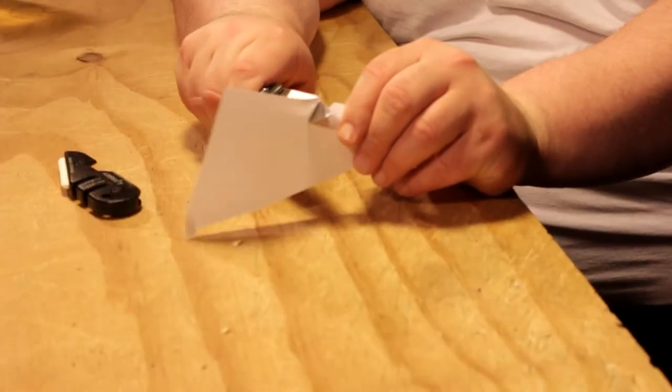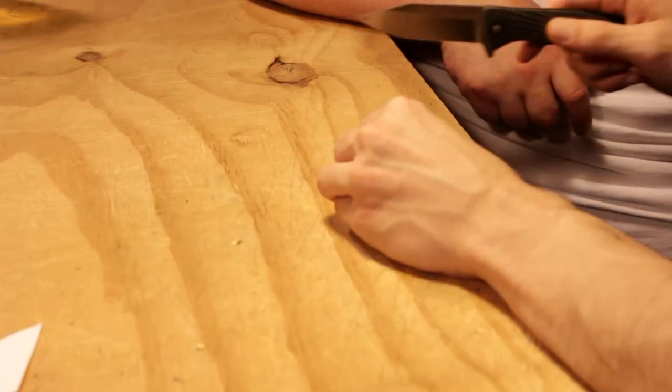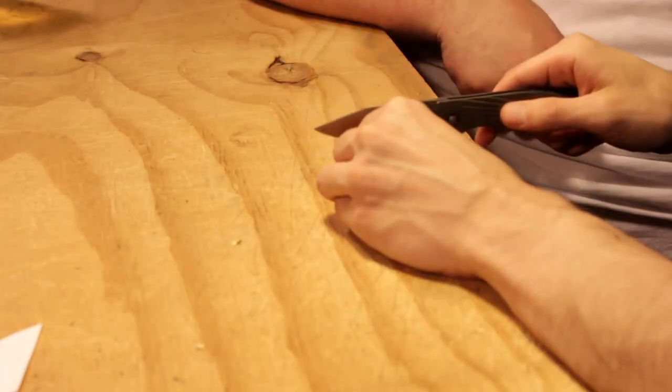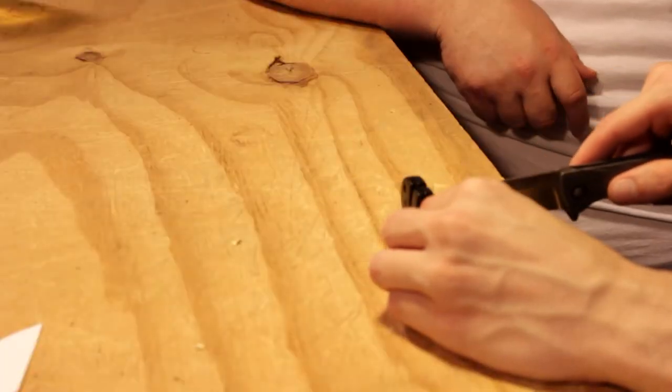So it's sharp up top, but down here — nothing. Most guys say to just go with the weight of the knife, all the way to the tip. I'm doing it off to the side so the camera can see, but you want to keep it straight.